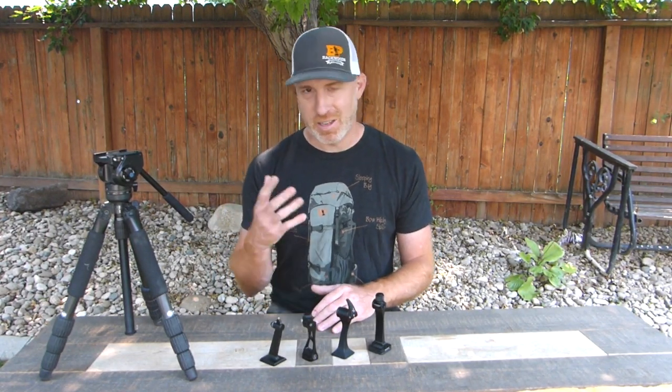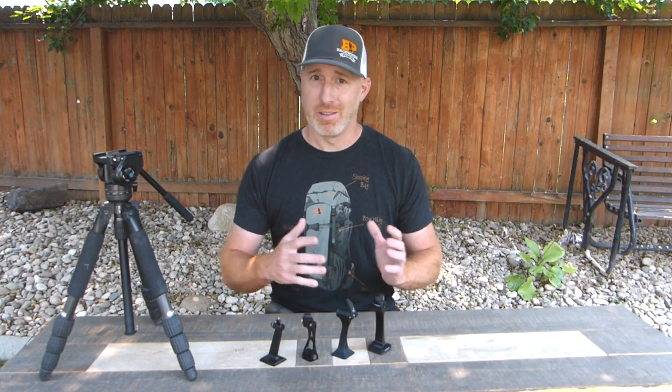We really appreciate it if you hit that subscribe button and follow us on our Facebook and Instagram accounts. Check out our website backwoodspursuit.com for a lot of other gear reviews — we've got a lot of content on binocular tripod adapters and other backcountry gear that we use. Let's get started.